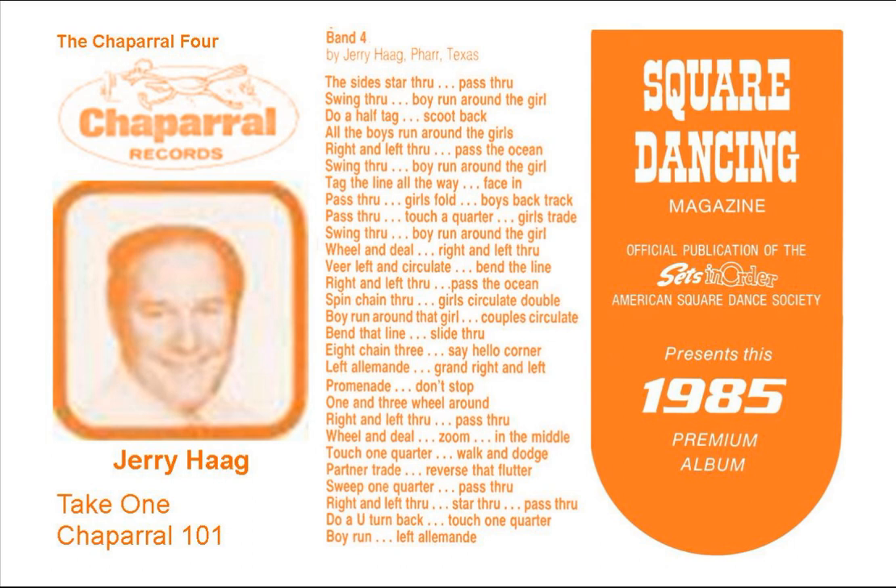With a wheel and kneel, run around here, do a zoom in the middle, do a touch one quarter, then a walk and dodge, then a partner trade, reverse that flutter, sweep one quarter, then pass through, and around a left through, now star through, and a pass through, do a U-turn back, touch one quarter.